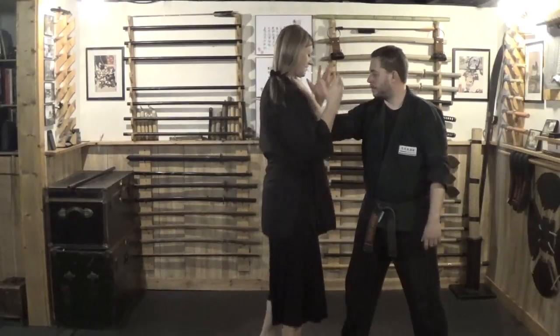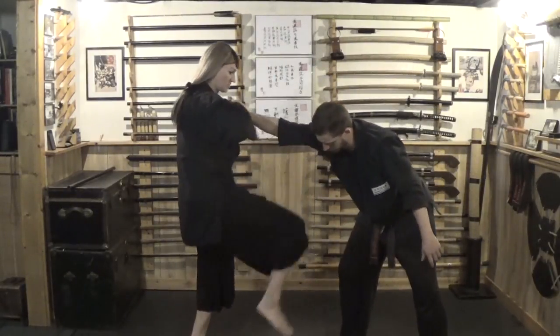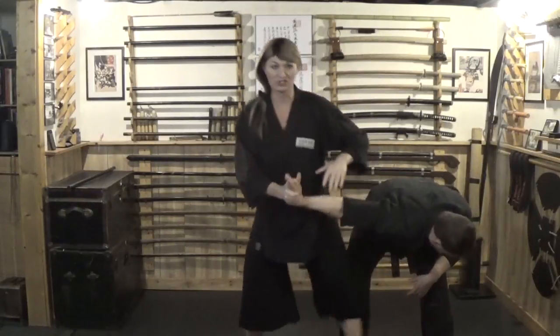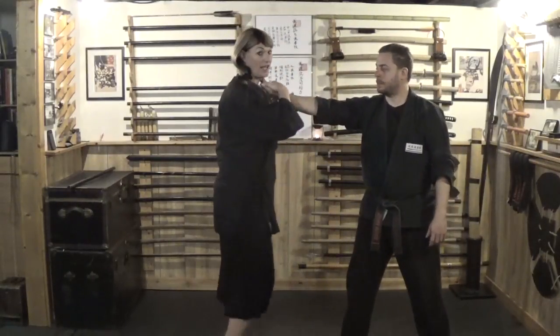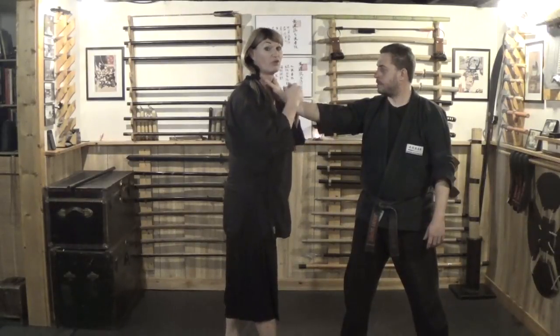The idea is, as he grabs, counter step back, kick to the groin — boom, boom — step, pump here. It's all on the strikes. Don't worry about the wrist, just hang onto the hand. I want you guys to focus more on the elbow here than the wrist.